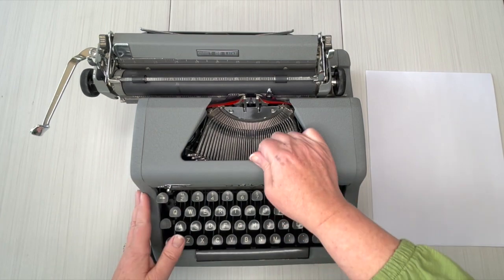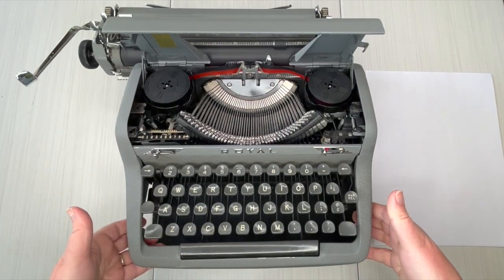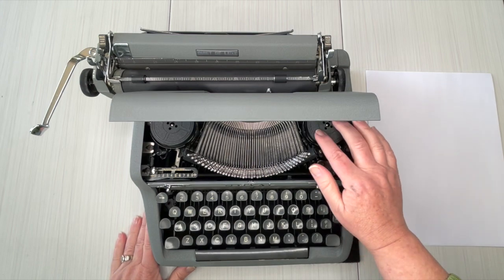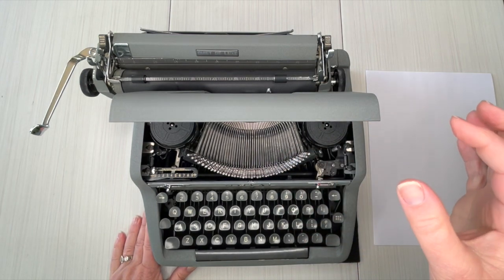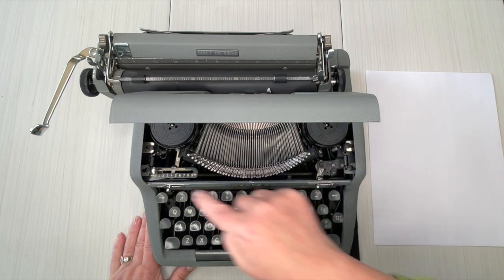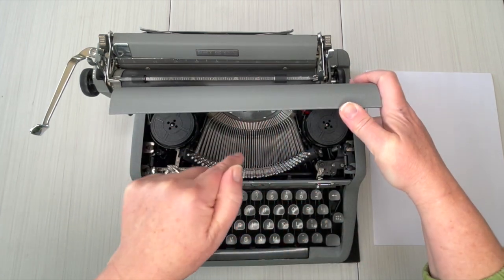Let's open up the top and just pop that open. Inside you'll see the escapement area and we are using a universal ribbon. It works just fine on these — black/red combo. When you do change it out, black is on top, red is on the bottom. You just pop these out and pop them back in, but make sure they're threaded through each of these guide wires properly.